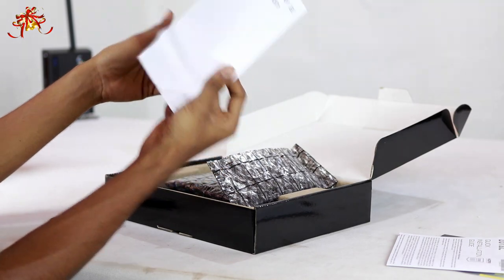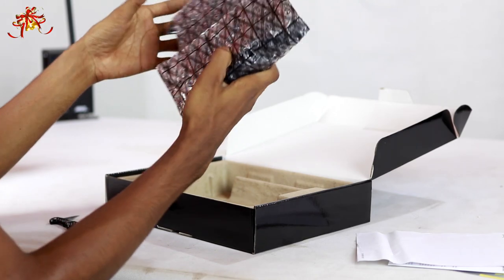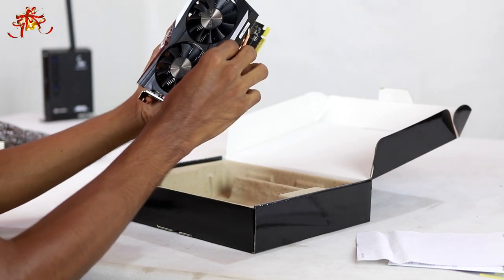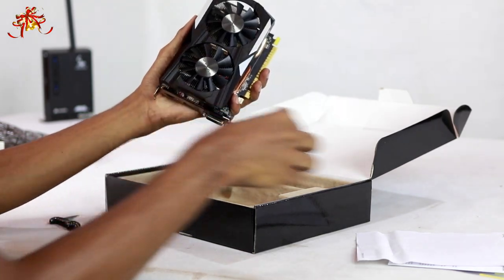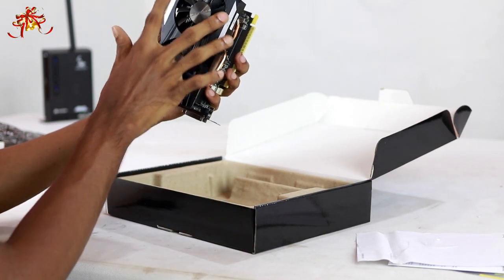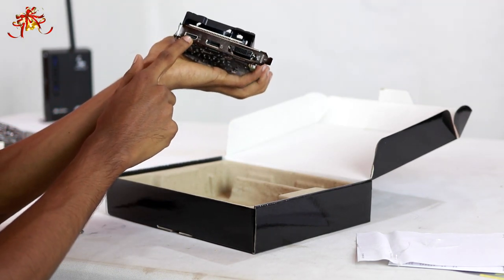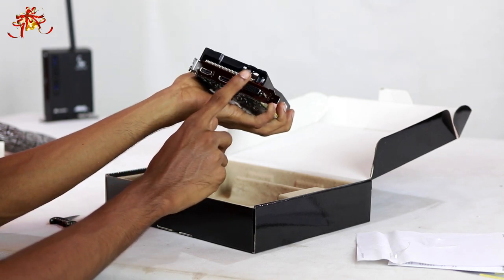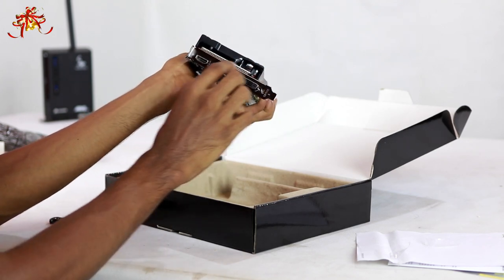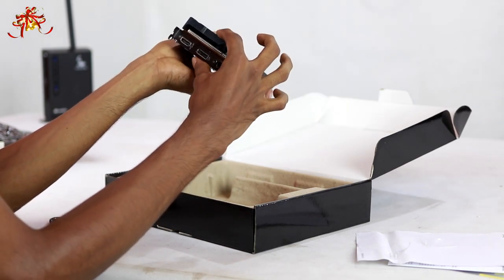You can download the graphics card driver. Here we are unpacking the box. This is the card — it has a dual fan. It has connected ports: HDMI port, DisplayPort, and DVI port. If you want a PCI slot, this is the graphics card.